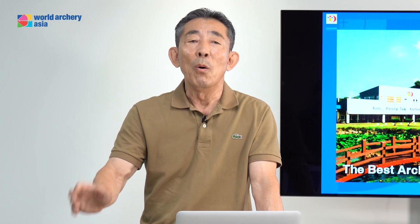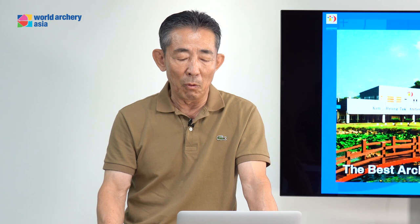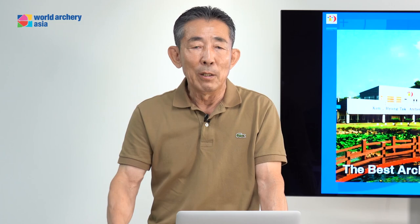Now COVID-19 is around the world, so we made this seminar using an online system. I think at this time it's actually possible to get a good seminar. This period there are no games right now, so almost all archers are training at home, at their archery training center, or at some outdoor archery range. We don't have archery games all over the country. I think all archers need to make a good training plan for your basic skill or high level skill. I will be talking about archery technique and how to analyze your expansion.